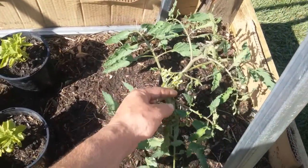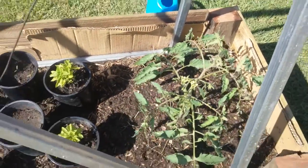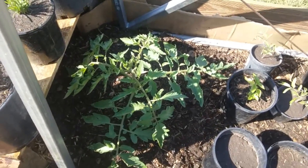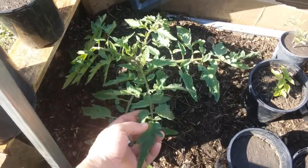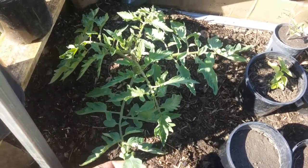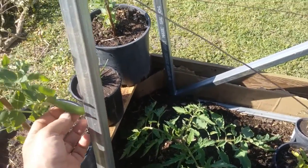Coming up — hopefully have some nice tomatoes there. Down the other end here, another ox heart. Nice healthy plant there, big green leaves, smells lovely when you smell the leaves. Some snow peas.